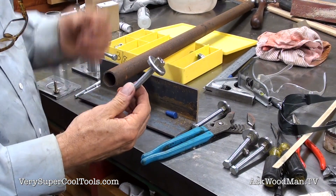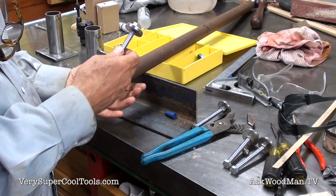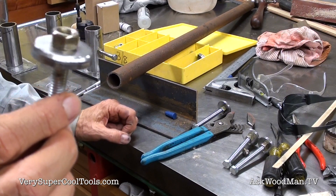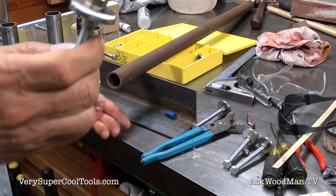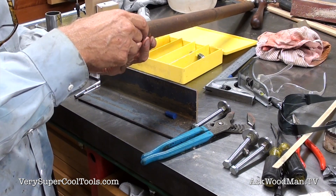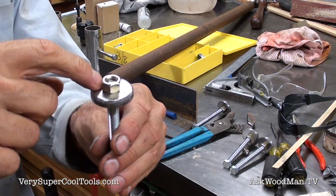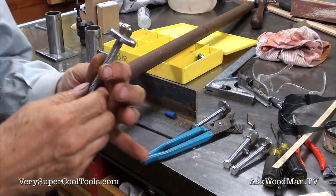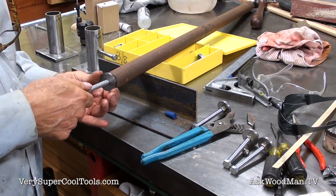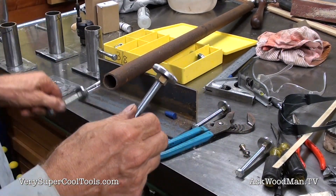I'm getting these ready to get welded onto the bottom of the pipe. There's some cleanup to do and I need to bevel a little bit. The bevel will sit right on the bottom of the pipe for penetration, and there's going to be a nut on the inside. The first thing I'll do is weld the nut to this piece, then put it here and weld it, then take the bolt out and run my tap back through.